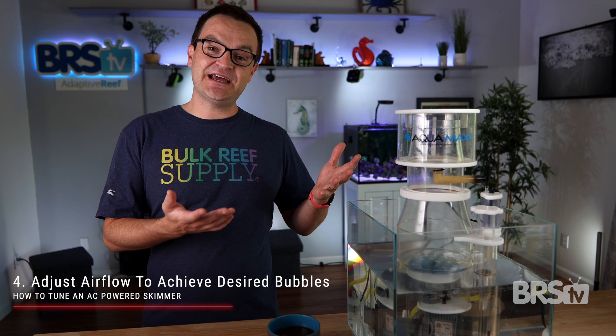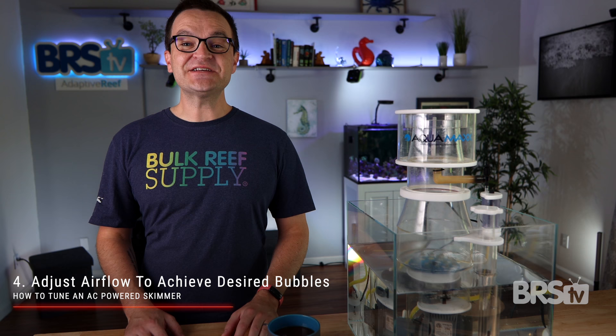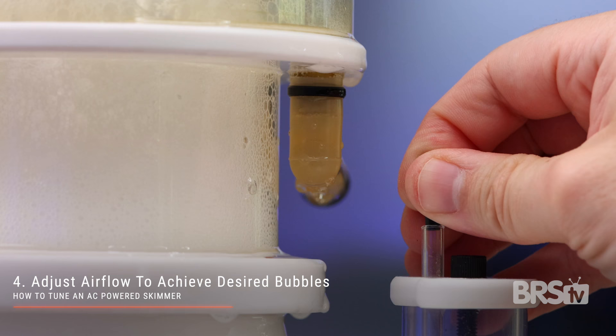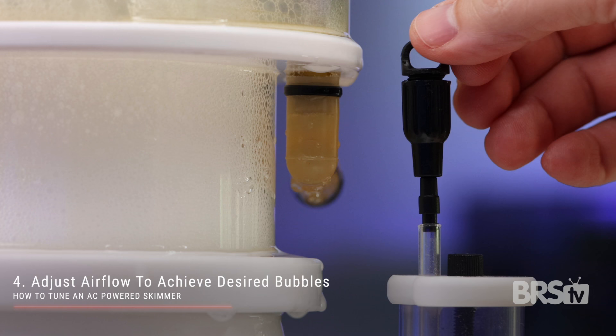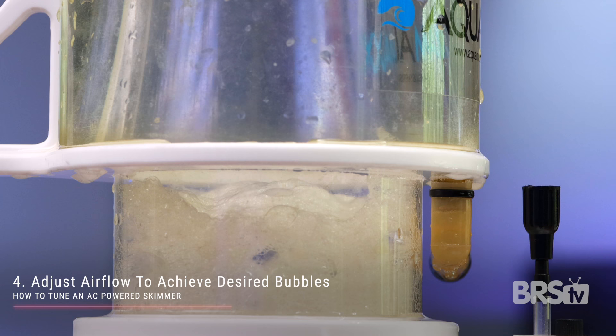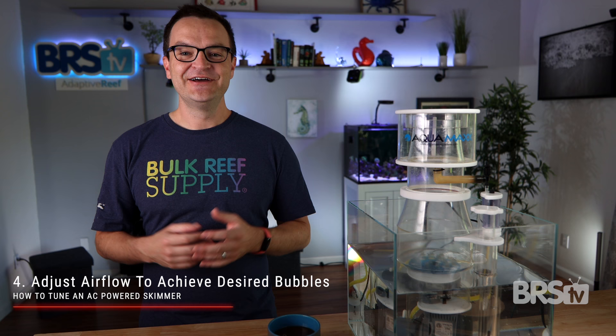Raising and lowering your skimmer was the first way to control airflow in an AC powered protein skimmer, but there is an easier way. Just add some sort of valve to the airline. For this AquaMax skimmer, I just reused a couple Venturi parts from an old MJ-1200 pump. The NUA pumps, which are essentially the same thing, also come with similar parts. By placing the valve into the air silencer, I'm able to control the amount of air. All the way open creates nice, large, wet bubbles. All the way closed creates small, dry bubbles.